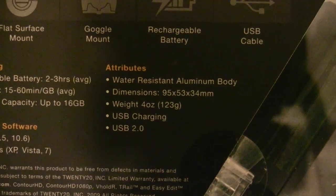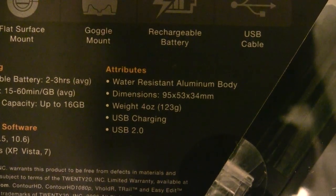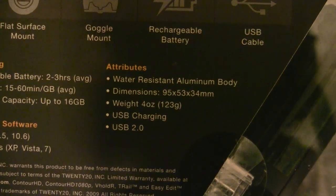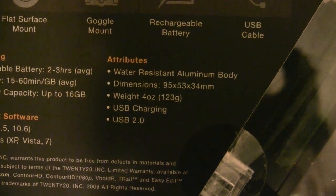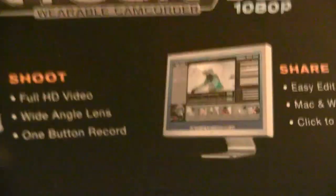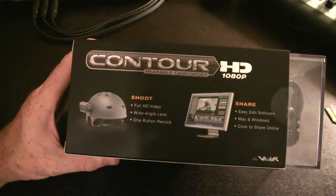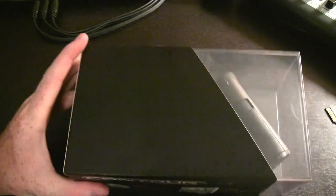The software works with both Mac and Windows. The camera itself is water resistant, which is nice if you're going to be doing stuff in the water — like surfing or skiing as they demonstrate on their website — anything that could involve getting wet. It's pretty small and lightweight, as we'll see in a minute when I actually unbox it. It charges off a USB port, so when you plug it into the computer to copy data, it'll charge up at the same time. It can also be mounted on a helmet.